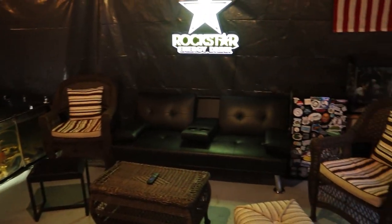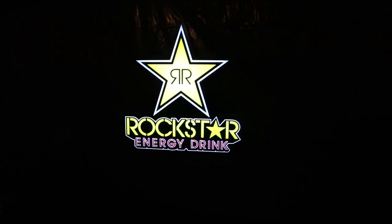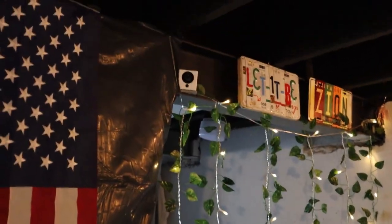I haven't even shown you guys the sitting area yet. Along that back wall we just have a little chill zone. A lot of you guys probably recognize the rockstar sign from the old fish room — I don't even drink rockstar. We've also got the American flag, a couple souvenir license plates above the doorway, and a security camera. That pretty much concludes this episode's fish room tour. I'm definitely happy with how it's coming together.